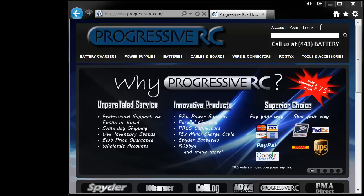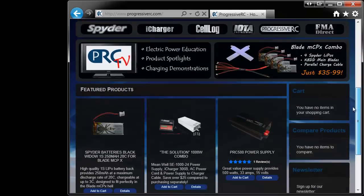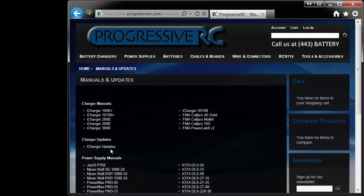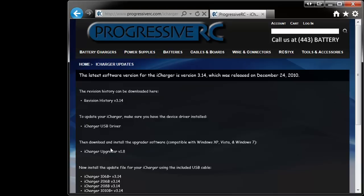Once there, you'll want to open up an internet browser and go to our website ProgressiveRC.com. You can also go ahead and get your charger powered on. Looking under Resources, Manuals, and Updates at the bottom of the page, you'll see a section for iCharger Updates. This section is also available on the individual product page for the charger you purchased, under the button Updates.